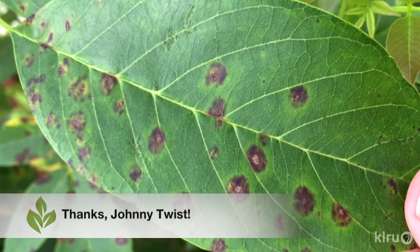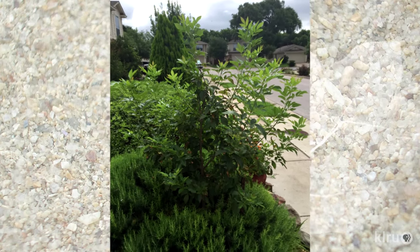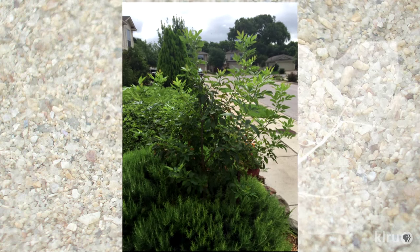From his photos, we can see that the small tree is surrounded by a vigorous rosemary bush that's definitely out-competing its neighbors in the battle for precious garden real estate. Johnny indicated that he's been slowly hacking away at the rosemary bush and that he's treated the damaged leaves with neem oil and soap, but hasn't noticed any improvement.